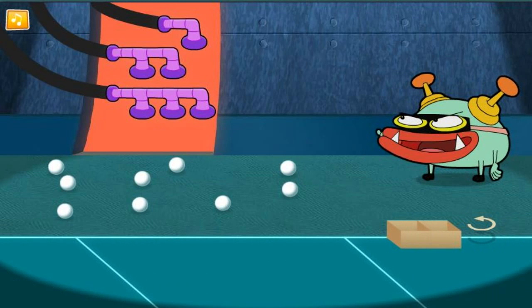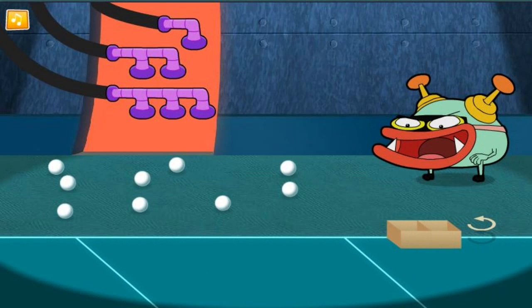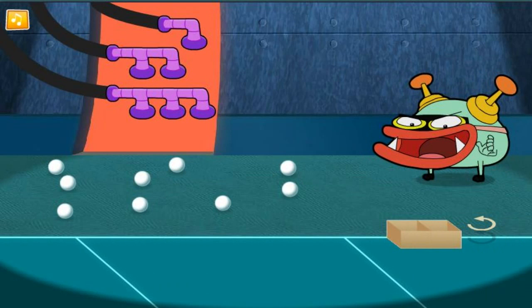Use the vacuums to pick up the ping pong balls, drag them over the box, and drop them in. Try and take as few turns as possible. You can turn the box.